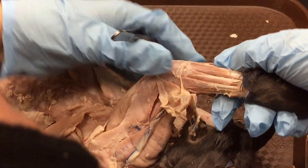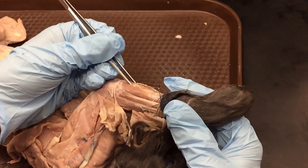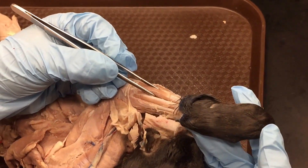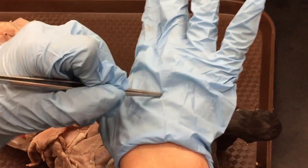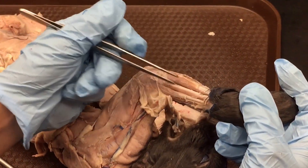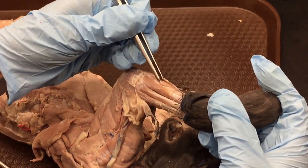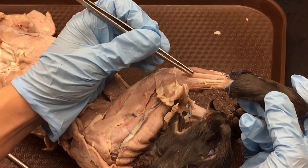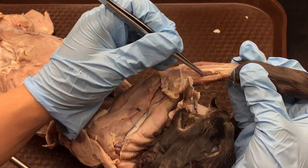If we flip to the extensor side, the first major muscle is the extensor carpi ulnaris, beside the flexor carpi ulnaris. Then extensor digitorum lateralis, and extensor digitorum, which is typically in line with the middle finger — so that's a useful marker on the extensor side. It's probably easiest to continue from the ulnar side: extensor carpi ulnaris, extensor digitorum lateralis, extensor digitorum.